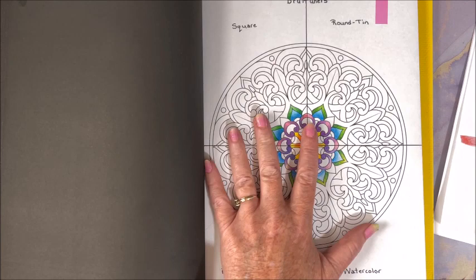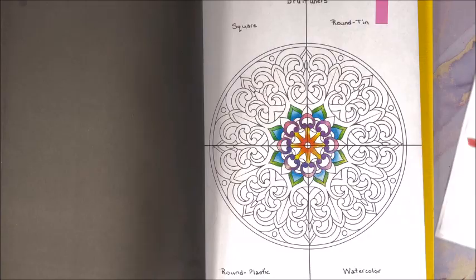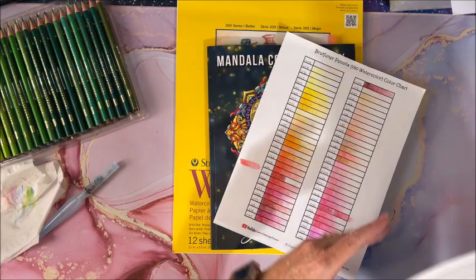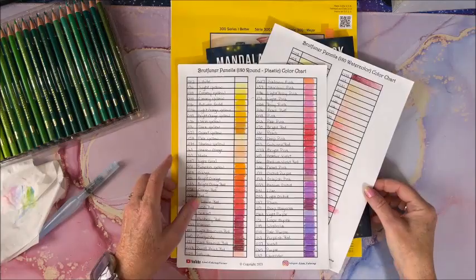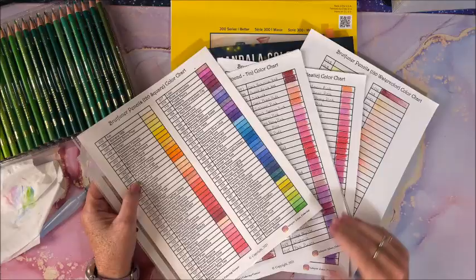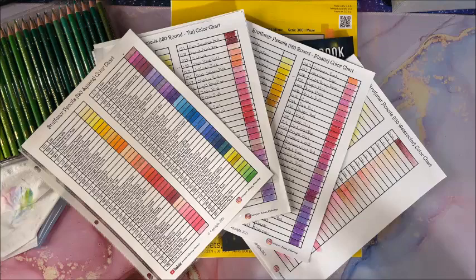I thought it would be interesting to do a real comparison in a coloring book with all four sets to give you a good comparison. So again, we have the 180 watercolor pencils, the 180 round in the plastic container, the 180 round in the tin, and finally the 120 square. I hope you found this video kind of interesting, seeing a comparison of the four different sets. I don't know if I've seen anybody do a video on the watercolor set, so I definitely wanted to include that.